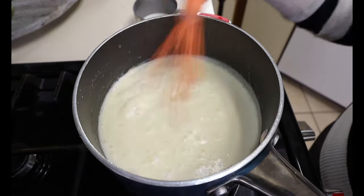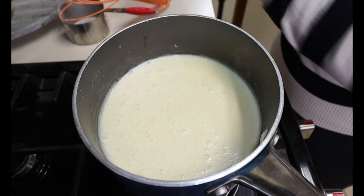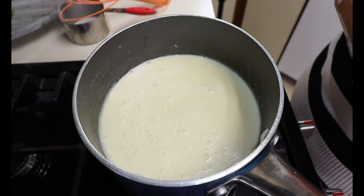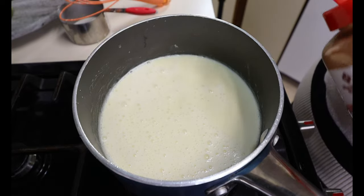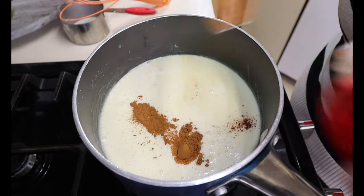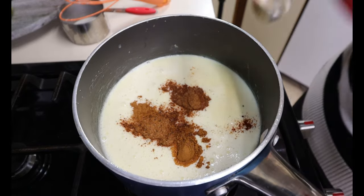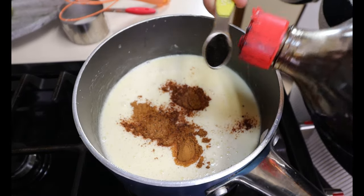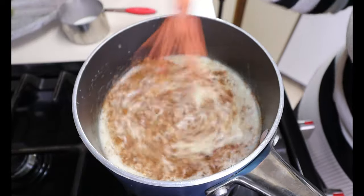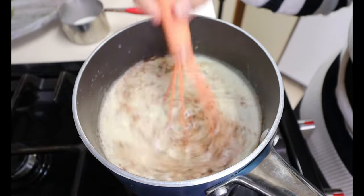After about 15 minutes of letting this heat through, you're going to turn off your heat. Now we're going to add the rest of our ingredients: half a teaspoon of cinnamon, half a teaspoon of ground nutmeg, and half a teaspoon of vanilla. Now these will not dissolve, but you will mix them in — they will kind of just stay on top with the cinnamon and the nutmeg. Looks nice and pretty, smells amazing.